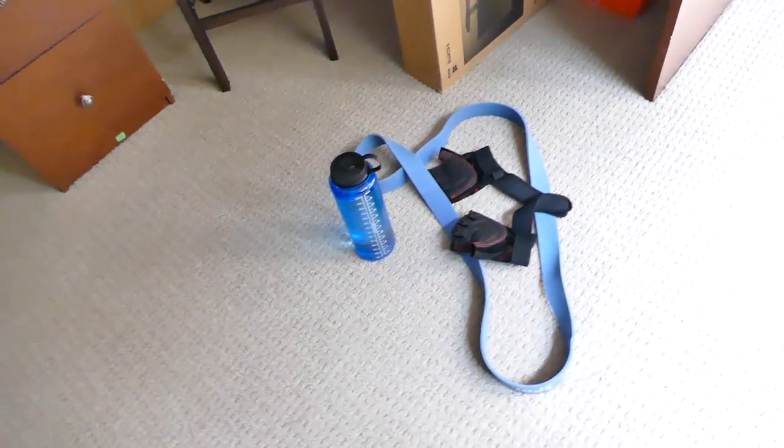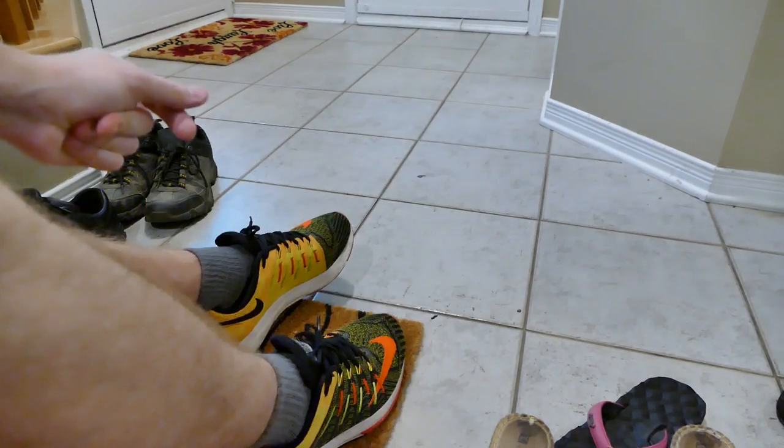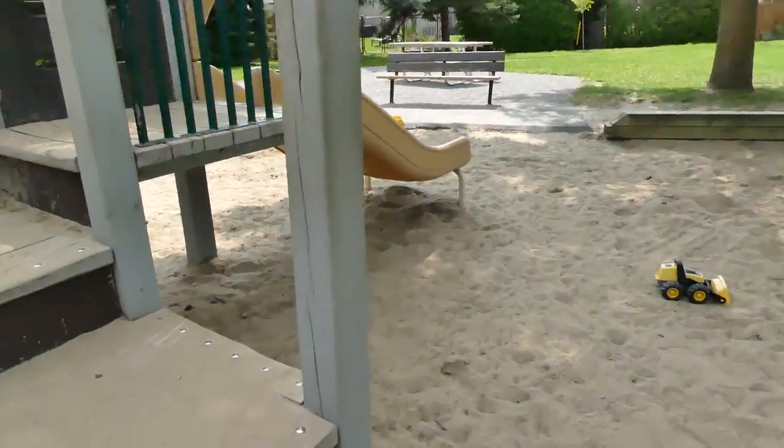Not bad at all. So we're going to bring all this stuff to the park, and we're going to get going with some muscle-ups. Let's grab these shoes and get going. We're here. Bars, once again — I'm going to try and find a good place. We have a soccer game going on too. It's a pretty good neighborhood soccer game. Let's get set up.